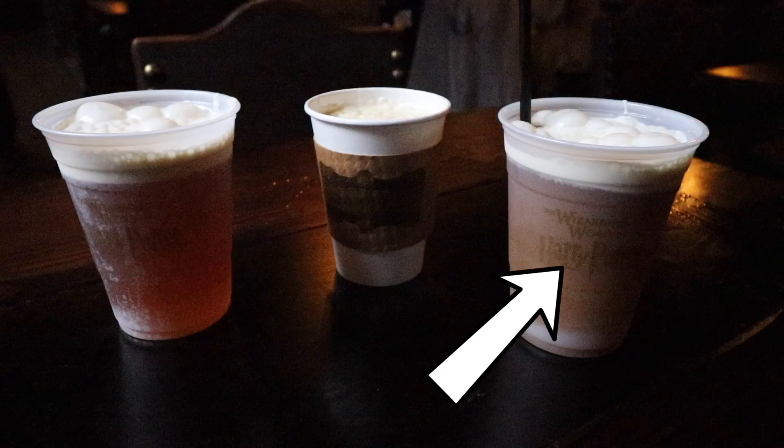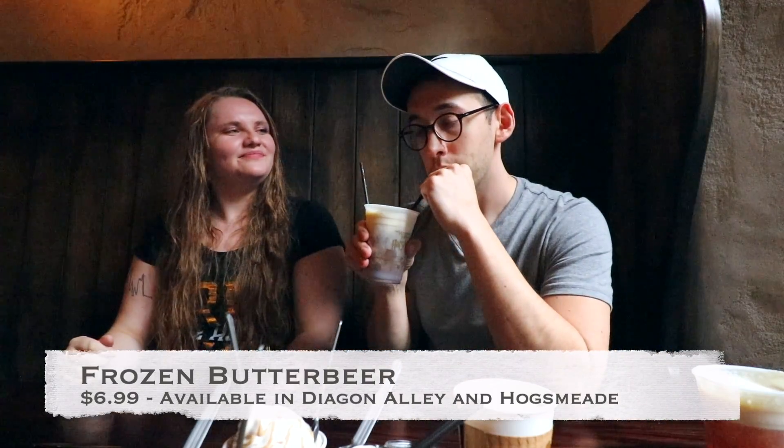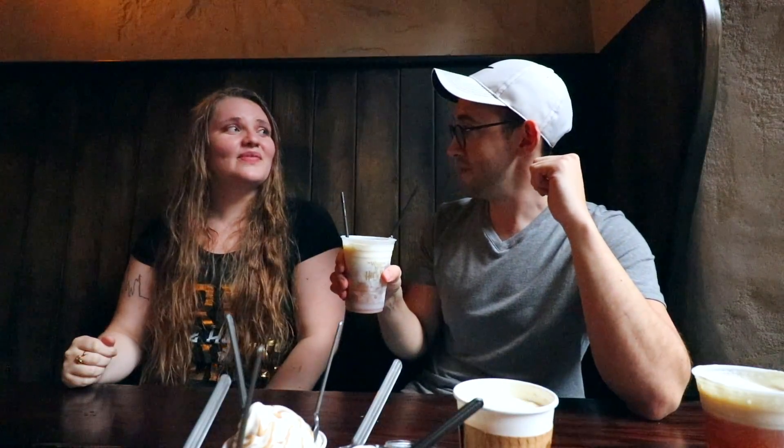Onto the frozen. Very refreshing. The only thing I don't like about the frozen is that, I mean, it's delicious, the flavor's there, but you have to use a straw and the straw goes past the foam. The only way to get foam is to stick it into the straw and then take a sip. The foam is the best part. You could mix it up, but I guess it saves the foam for last — find the silver lining, right?